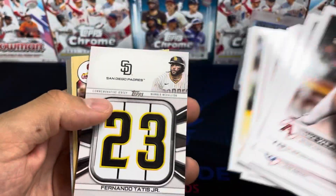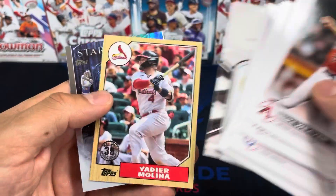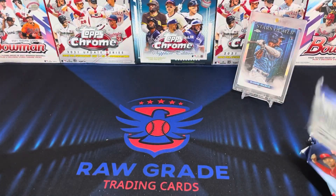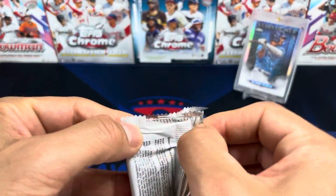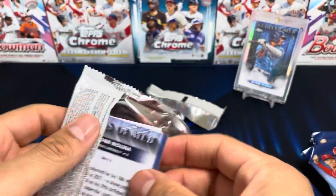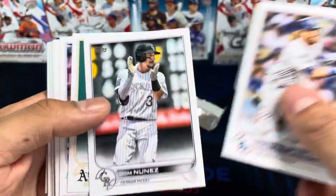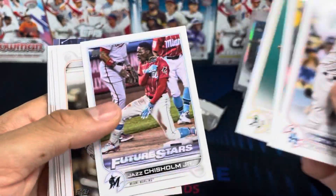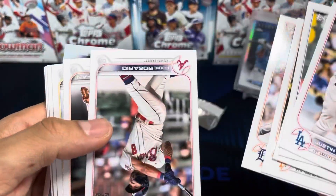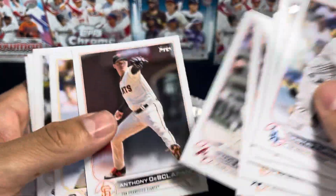Sali — oh, Tatis manufactured! That's a cool one. Yeah, there we have it. Yadi. Man, I hate how they're upside down — it's killing me, guys.